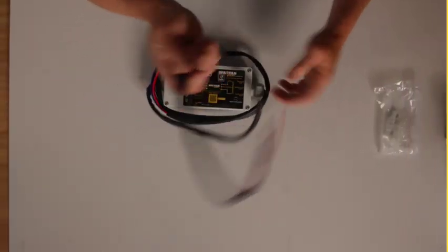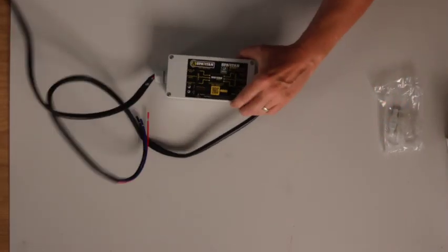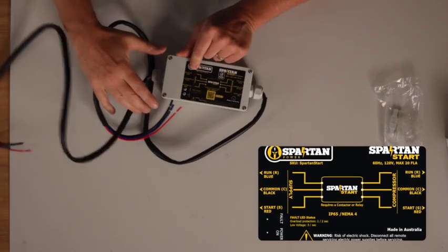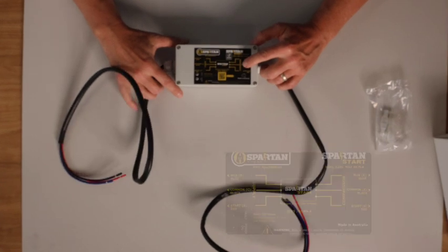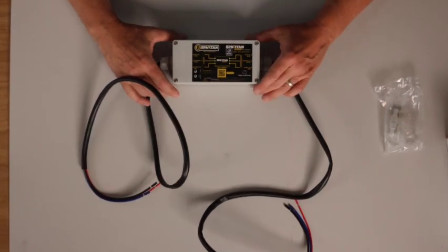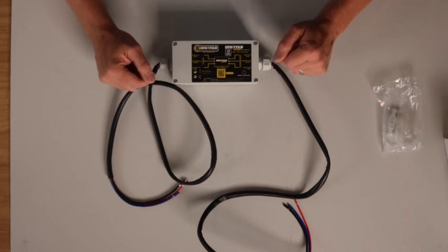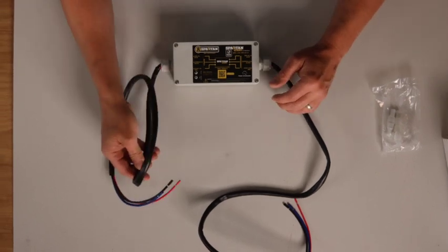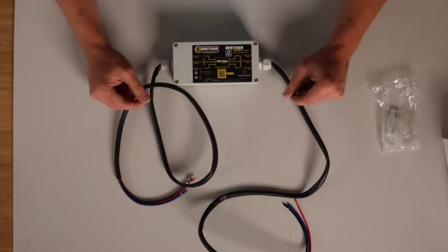Third, you'll notice that on each side of the soft start there are three wires — three wires going in on a side marked 'supply,' and three wires coming out on a side marked 'compressor.' These are to allow you to connect the device in line with your existing air conditioner wire. There's a generous amount of length on each side to make it easy to find a location to mount it and still be able to connect it to your system.